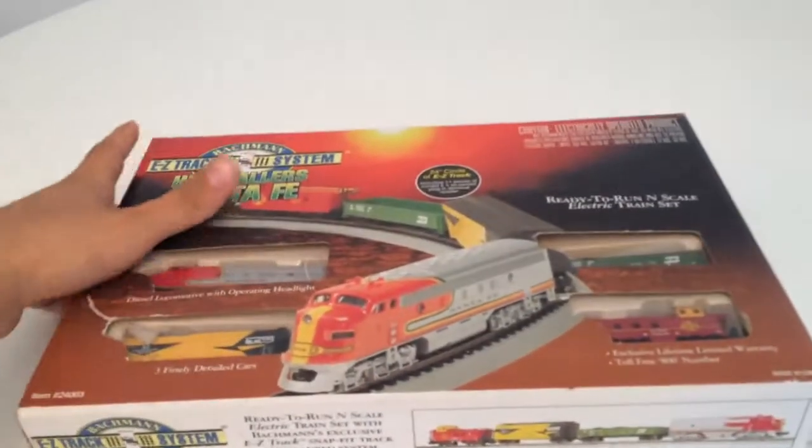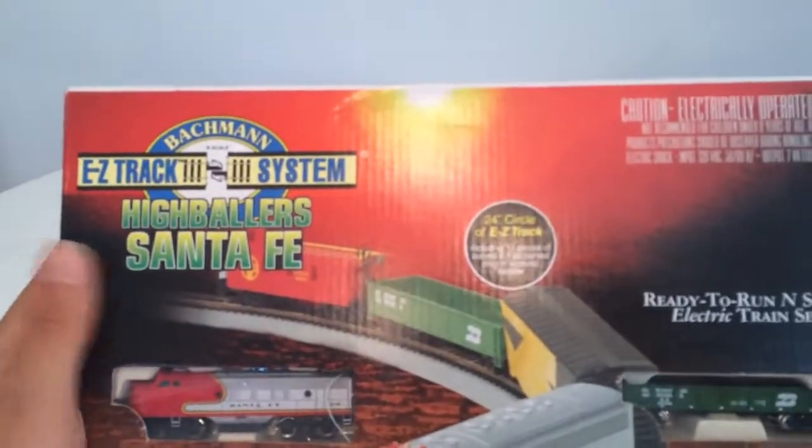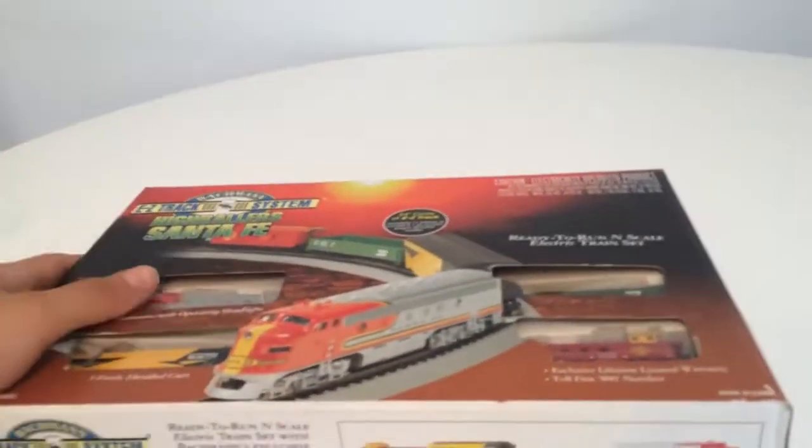Here's something I wanted to show. I got it recently from somebody on Craigslist. It's a Bachmann EZ-Track System Highballer Santa Fe. It's the front side, nothing really on the back. This is a late 90s set.